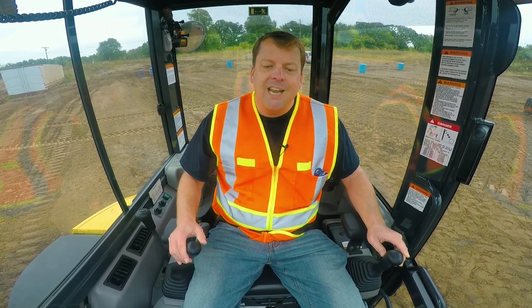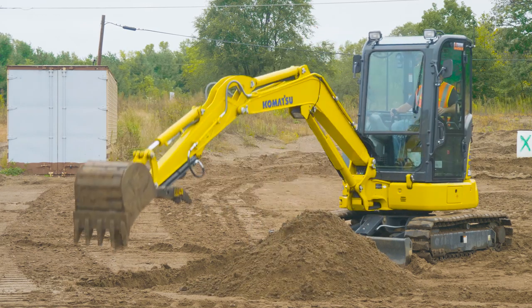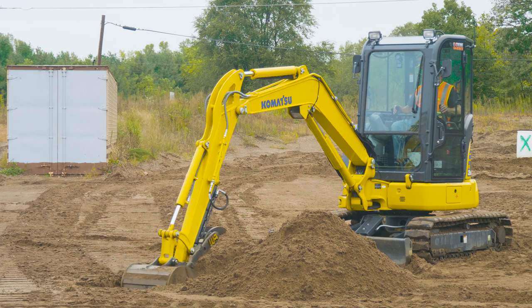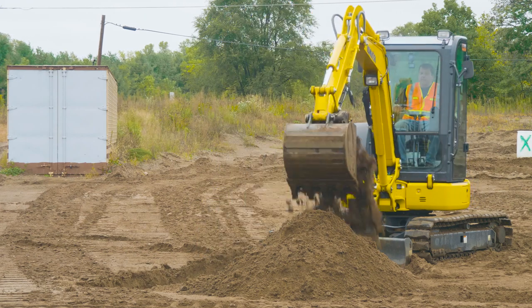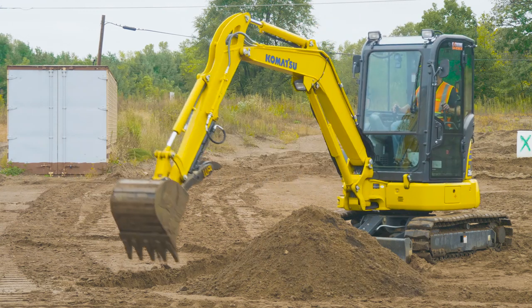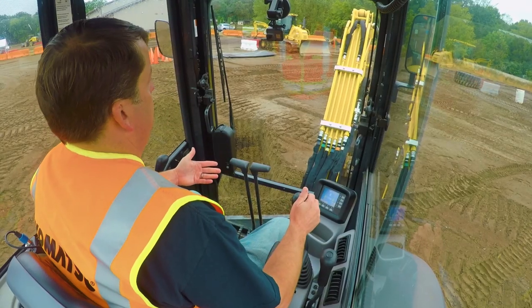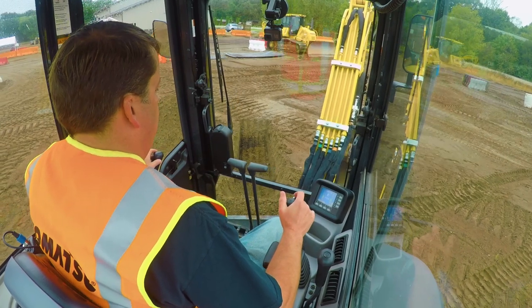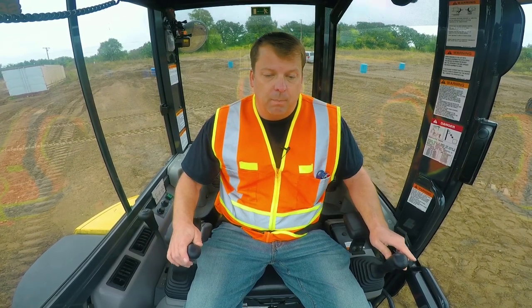A raking skill for practice: teeth at about 45 degrees, taking off in layers — just scraping up some material at a time rather than going one full bucket width down at a time. This is also why I recommend new operators start with that blade in front — the machine can absolutely hit your tracks, so with the blade up front you'll only hit the blade. In the next segment I'll show why having the blade in the other position might be better.